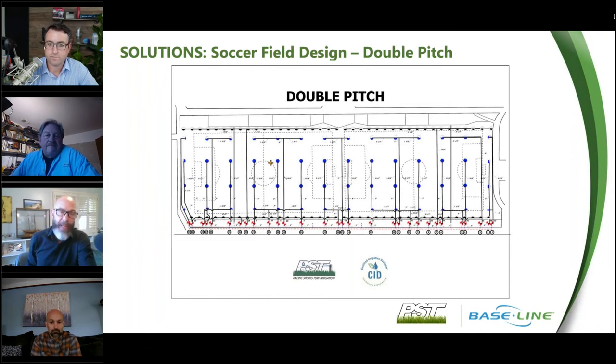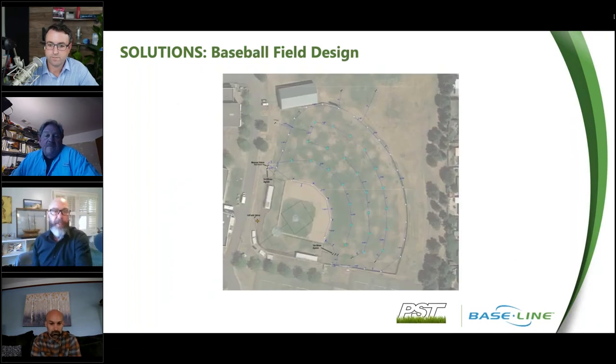On a baseball field, the holy grail is the infield. For one field we rebuilt the irrigation on, our primary work was in the outfield — aerials are great for showing up poor irrigation systems with dry donuts and dry spots. We corrected that, leaving the infield as it was but upgrading the sprinkler heads and pipe size to get correct pressure. The infield is what the coaches focus on.